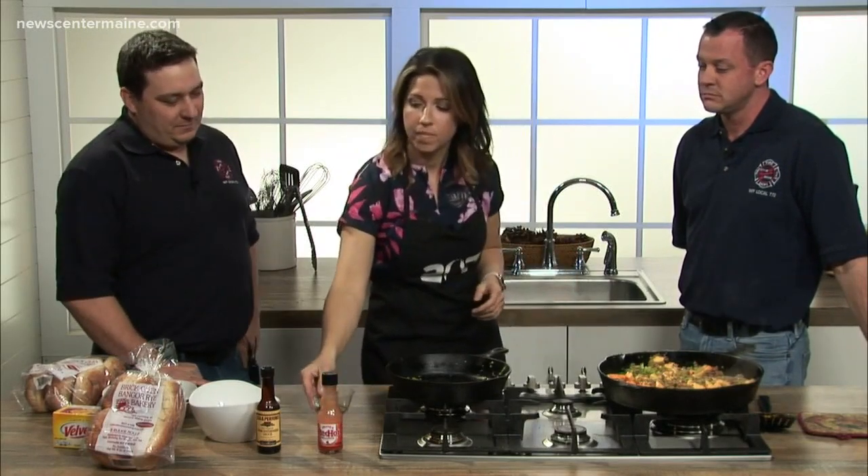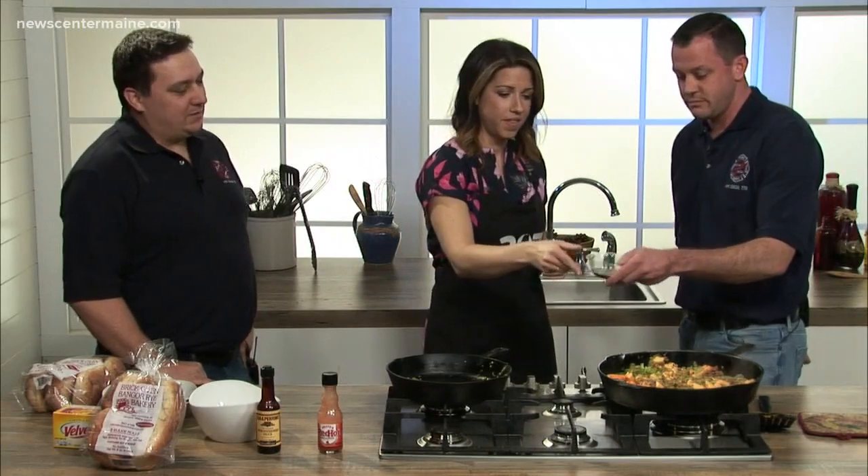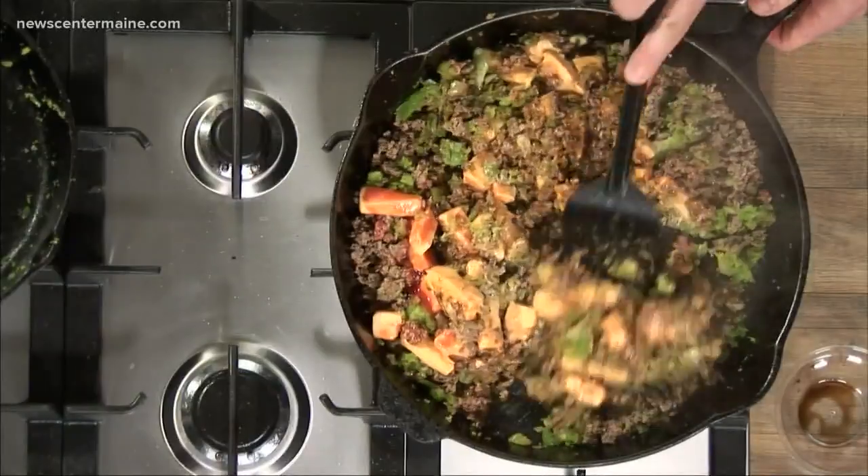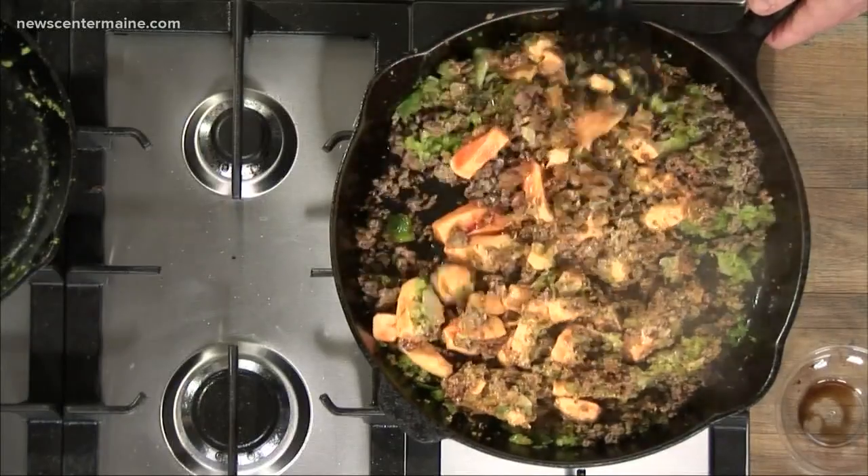And when you guys cook something like this, you invite everyone — all the departments. We have three stations in Bangor and we have all the stations come down. It's really a big party, a welcome so we can all get to know each other. That's a little Worcestershire sauce — that's one of my preferences. Some guys don't use it at all, but I like it in there.